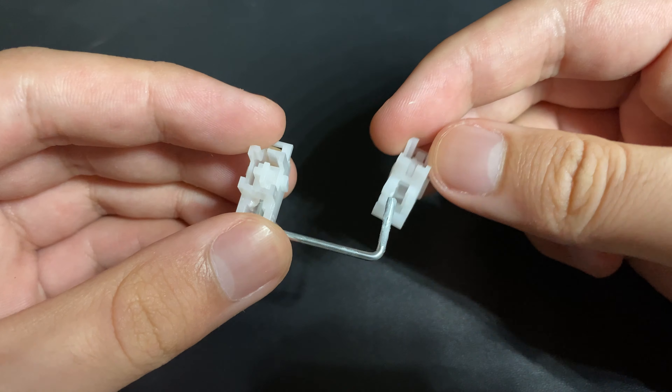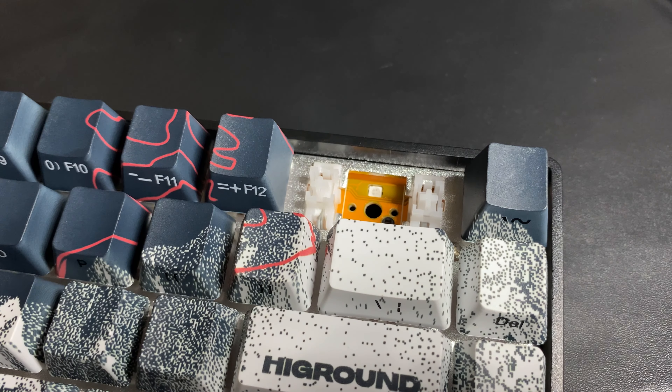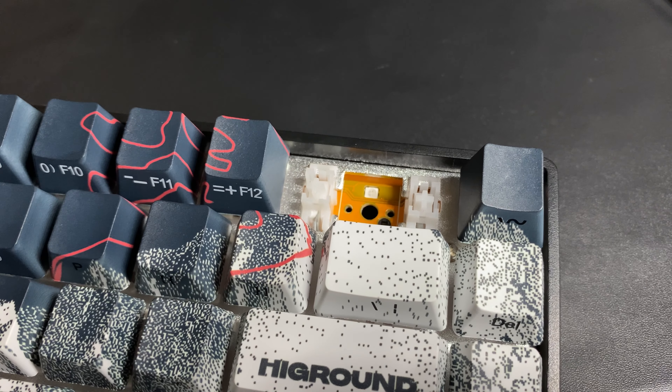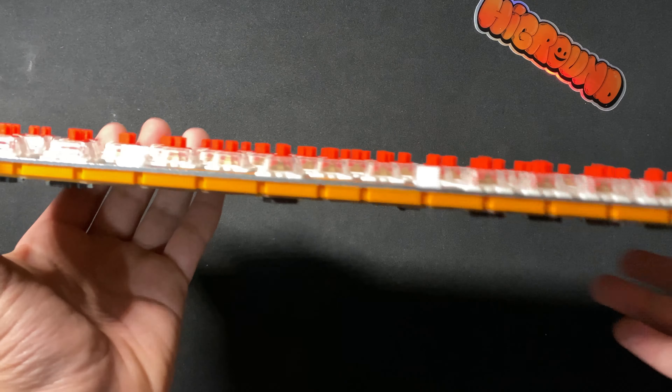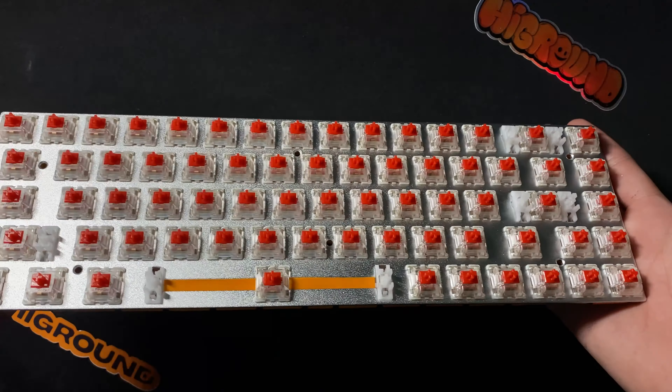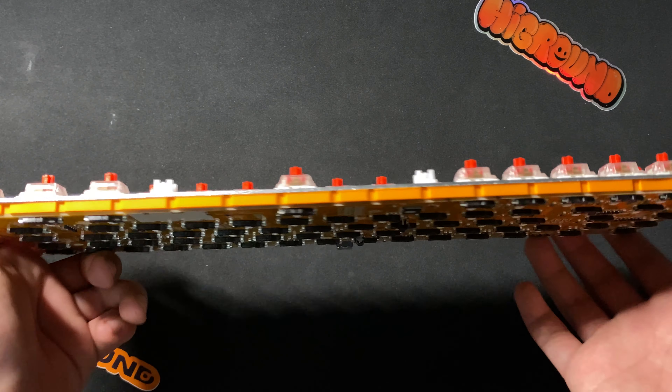The stabilizers are plate-mount and factory lubed pretty heavily, but there is still some rattle present. The PCB has north-facing sockets, so there will be interference with cherry profile keycaps unless you use a long-pole switch like the U4Ts. High Ground has also added a silicone dampener in between the plate and PCB in what they call High Ground orange, to match the color of the PCB, which I think is a nice touch.